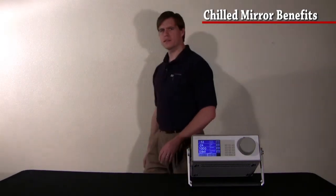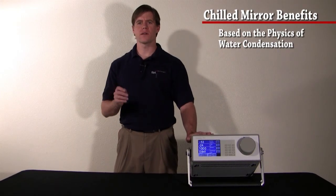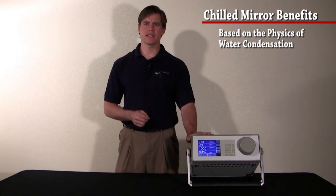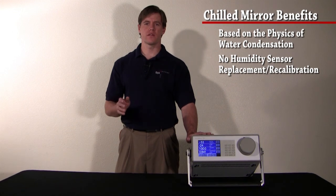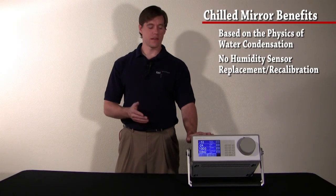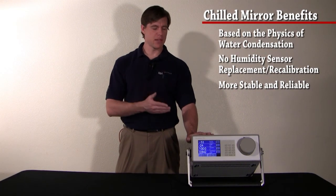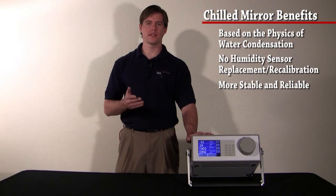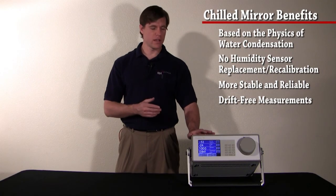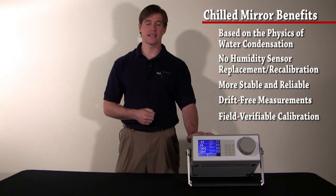By using the chilled mirror effect, the 973-SF6 is based upon the physics of water condensation. This sets it apart from other SF6 analyzers on the market in a few important ways. First, the 973-SF6 has no humidity sensors — therefore, there are no humidity sensors to replace or recalibrate. Second, this instrument is more stable and more reliable than humidity sensor-based instruments. Third, by using physics rather than humidity sensors, this instrument is capable of making humidity measurements that do not drift. Finally, we have been able to design this instrument so that the calibration can be field verified by any user at any time.